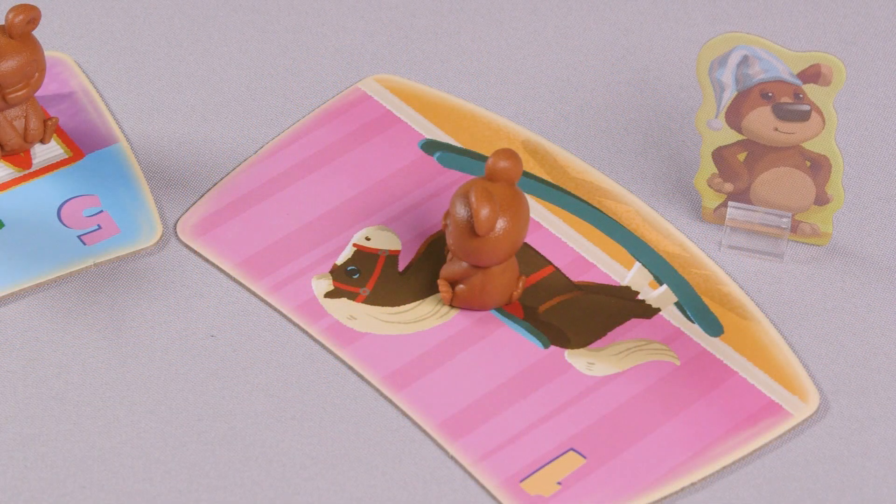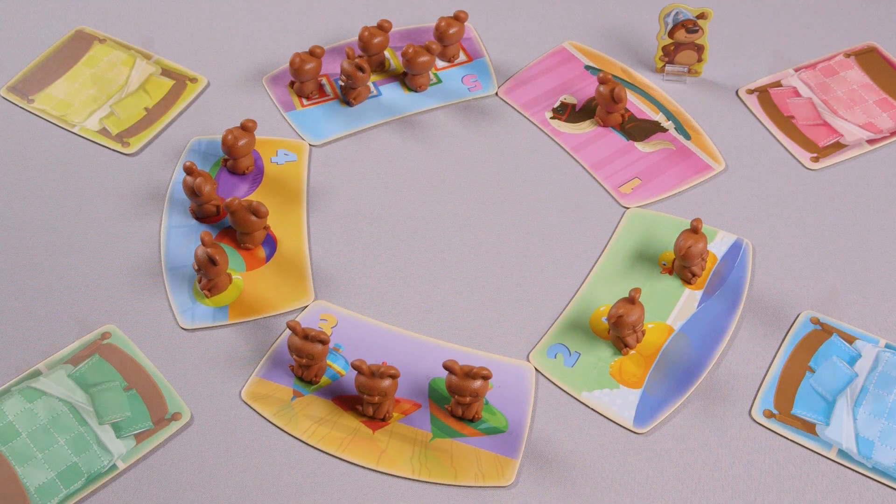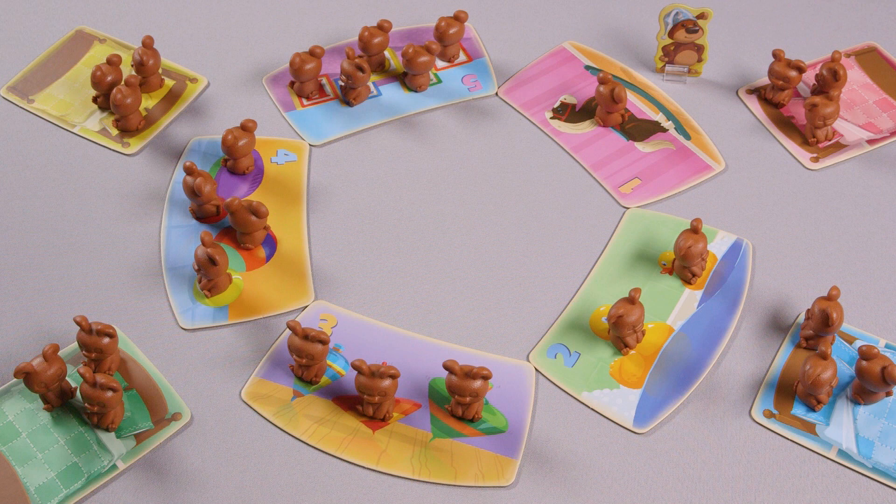Place Uncle Barry next to the number one toy tile. Each player chooses a bed tile, and the remaining 12 bear cubs are divided evenly between all players.